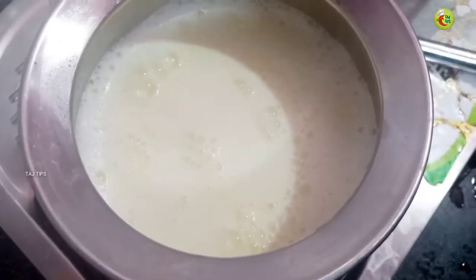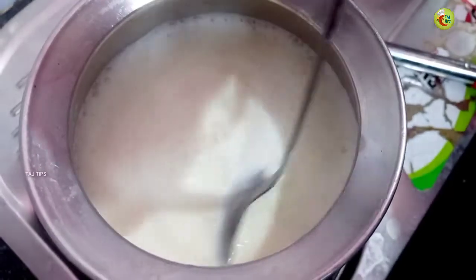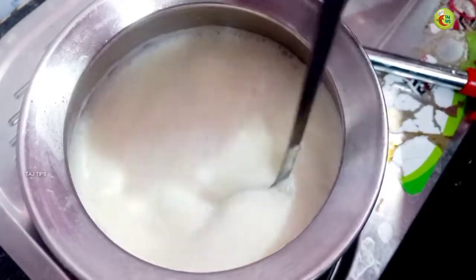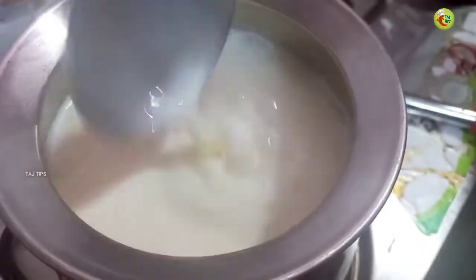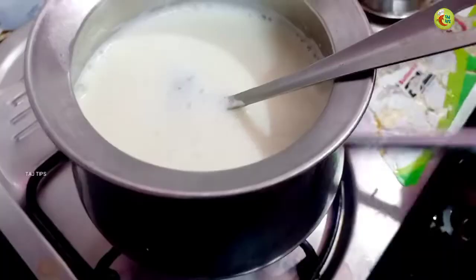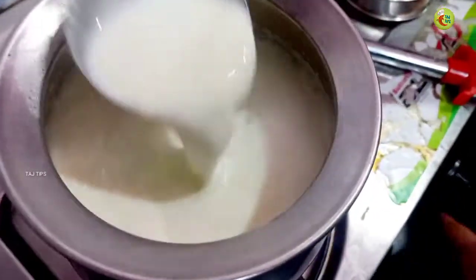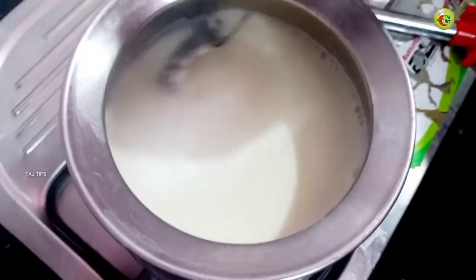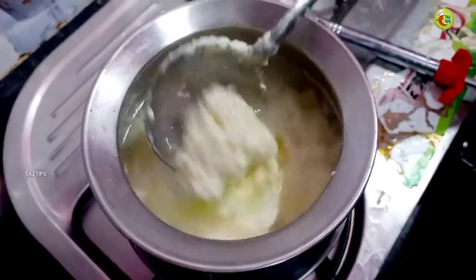We will cut it out. Let's wait to cut it out — now we will cut it out. I cut a little in the pan, and I cut it off the pan.